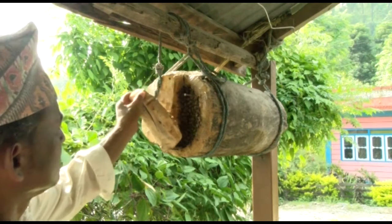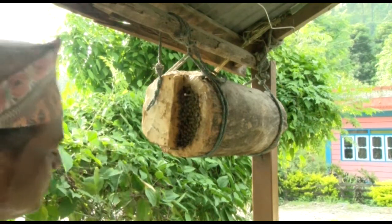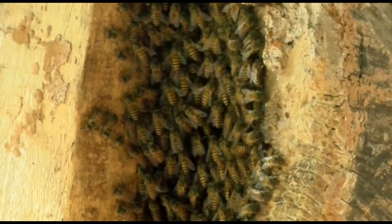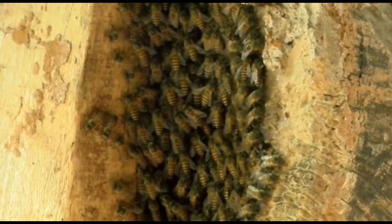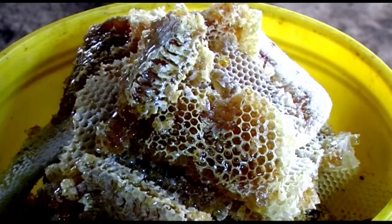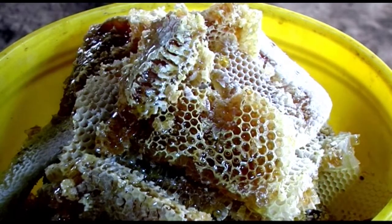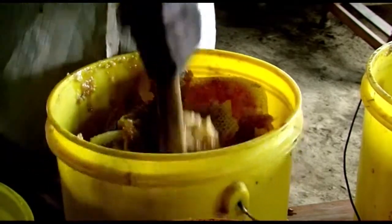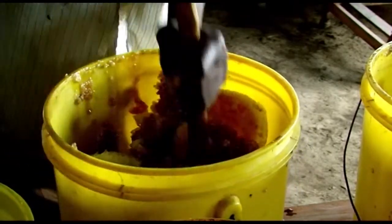In traditional hives, the bees make their own wax combs that are often attached to each other, so harvesting the honey is difficult. Parts of a traditional beehive cannot be removed. Honey is extracted by crushing by hand and the quality of honey is not good. Honey can be extracted only two or three times a year from a traditional beehive. Even the combs for the larvae are destroyed during the extraction and the bees have to reconstruct the comb.